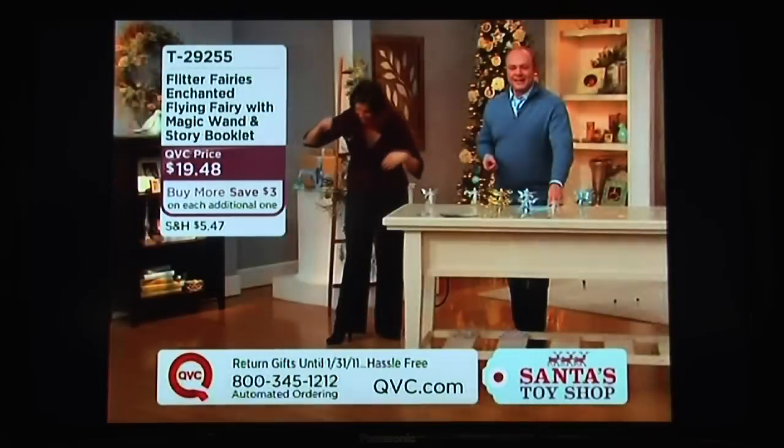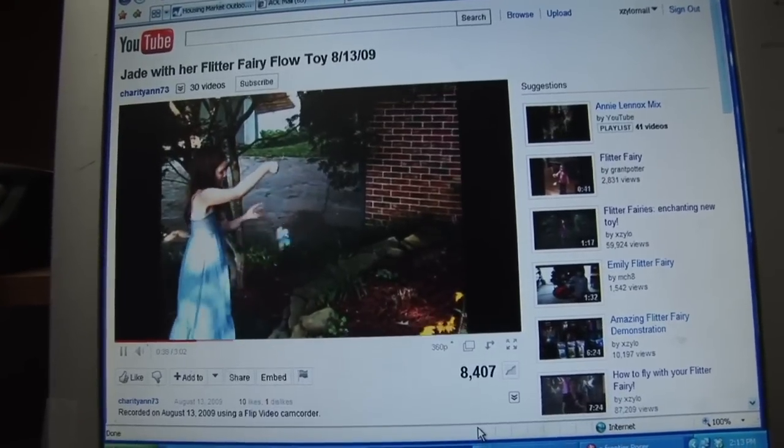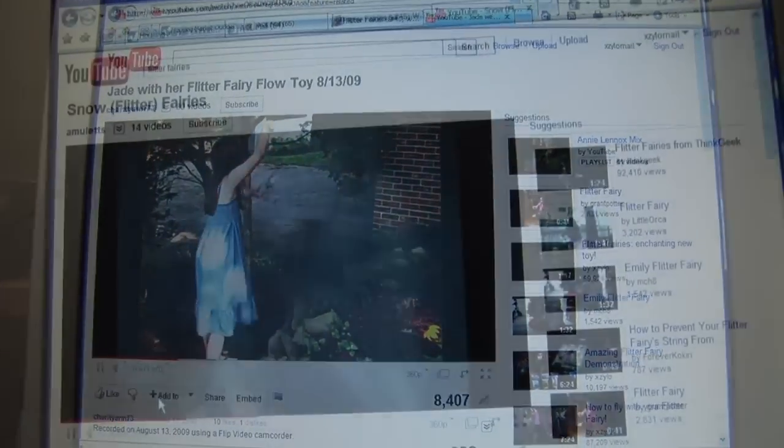Isn't that fun? It really is, but don't worry — YouTube is being flooded with girls performing with their fairies.